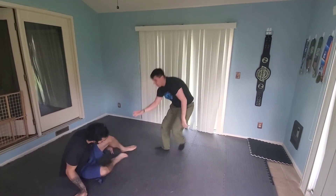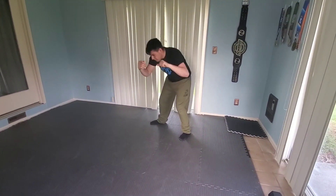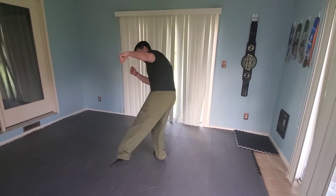I'll show you the footwork one time without Isaac here. Boom — pull, beat out that step, overhook, underhook. That's the step. That's all it is.